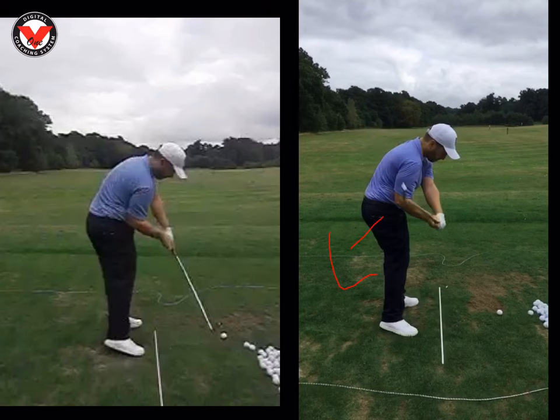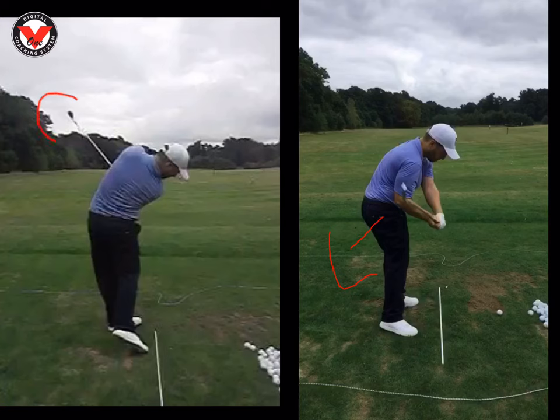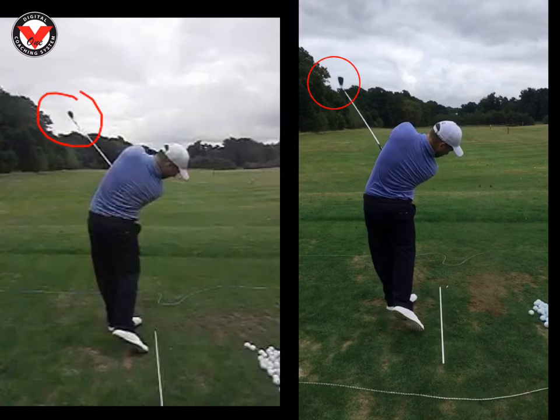Last thing we worked on Dan: if we look at the swing on the left, because you're in a poor position there, you have to sort of flip it — so as you come through, the club face is flipping in a rotational way. But if we look at the swing on the right, this is where I got you to work on an underneath release, like you're pitching — so the club face will never rotate. We've got tons of loft on it, it's still a full release, but it's an underneath release rather than a rotational one. That means over time, when you get some confidence with it, you'll never lose the ball to the left.